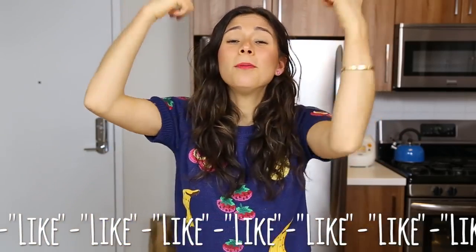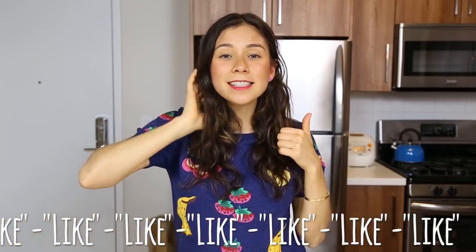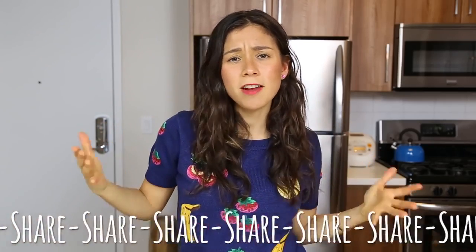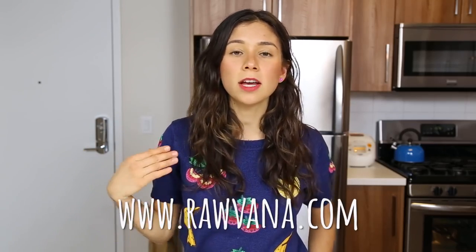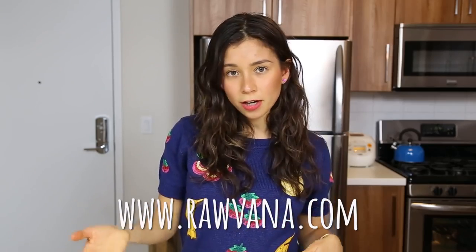Don't forget to like this video — give it a thumbs up if you liked it and share it with your friends and family. Also subscribe here, and you can follow me everywhere on social media at Robana. If you want the written recipes, you can sign up on my website robana.com to get the newsletter with the written recipes, or just go to my blog and it'll all be there. robana.com — don't forget!